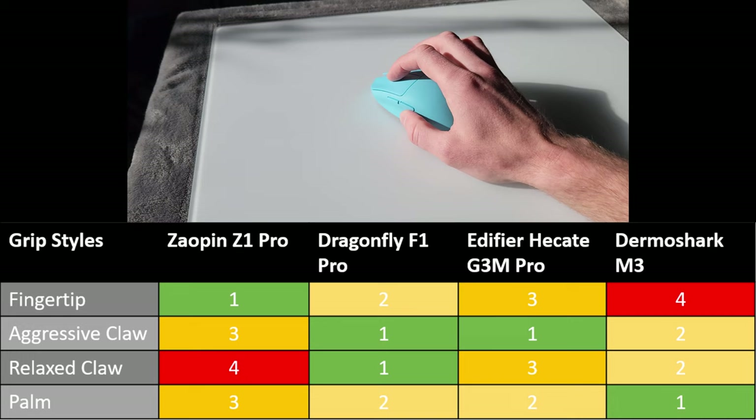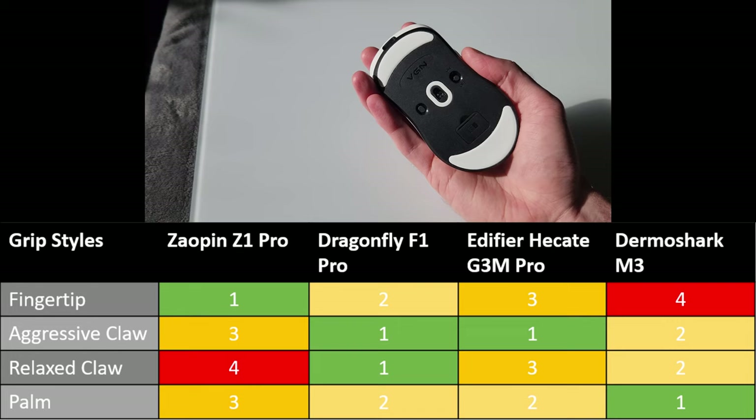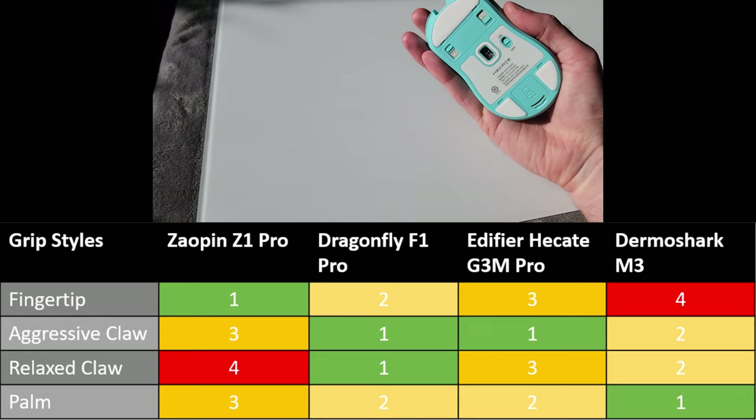The Dragonfly F1 Pro feels nice in relaxed and aggressive claw. It's also pretty nice in fingertip due to its overall medium-to-small size. The Hecate G3M Pro feels like a taller but shorter-in-length version of the Dragonfly F1 Pro. The Hecate's hump pushes up slightly more into your palm and the overall shape profile feels very similar to the Dragonfly, just a bit taller.